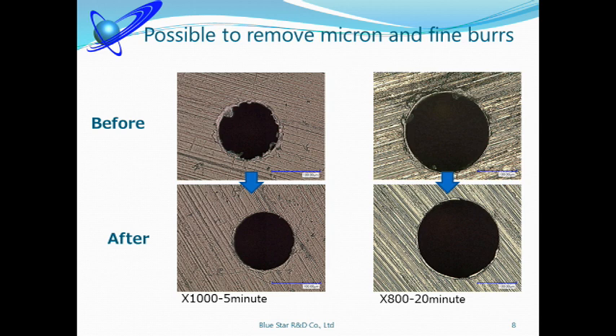You may think 5 minutes is too long. However, our machine can process 50 to 100 parts at the same time. That means deburring time per piece is just a few seconds. We are sure that our ultrasonic machine is the only method for these precision machining parts.